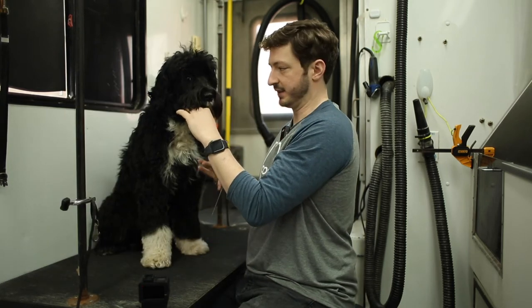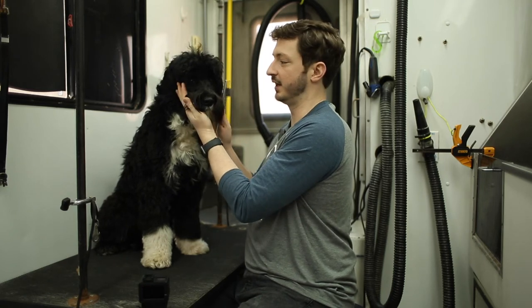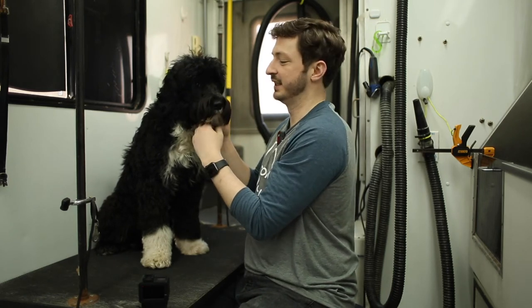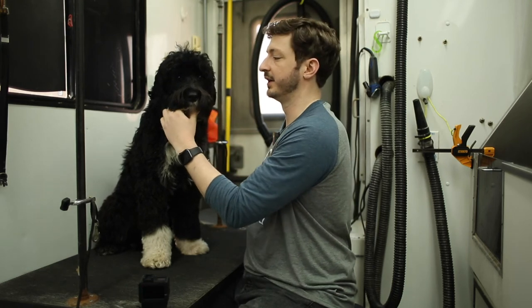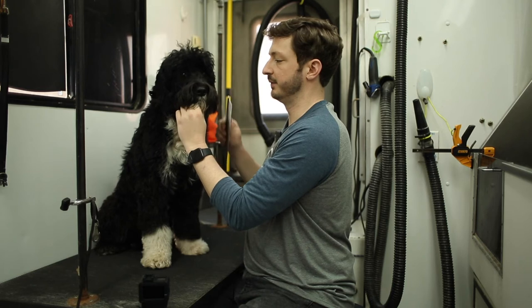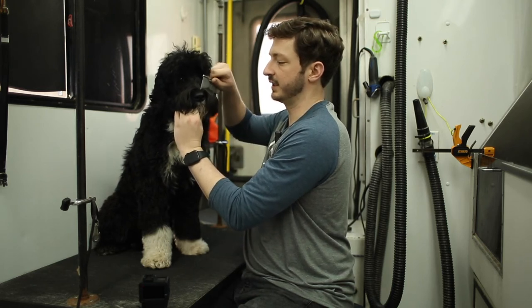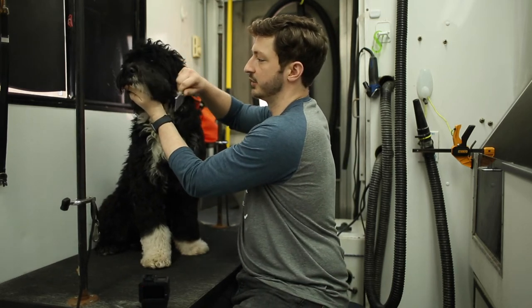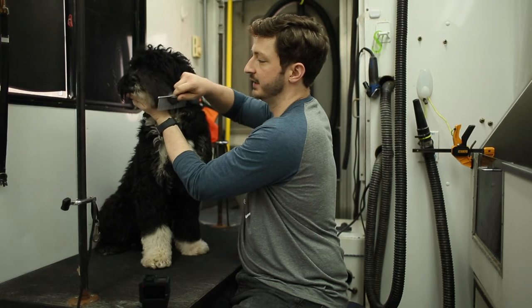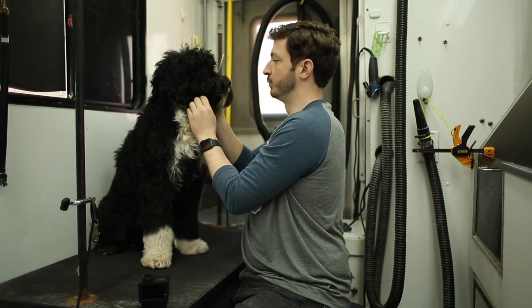One of the places dogs hate getting brushed, but you need to get them in the habit of, is around the face. Lady Bird doesn't like her face being touched very much. I'll hold under her chin right here, real gentle — not hard. You don't want to tug; you just want to make it so she can't move her head too much. Start on the outside and work your way down. It should go through like butter. When I know I'm done is when the comb goes all the way through, super easy.